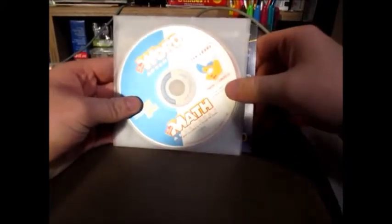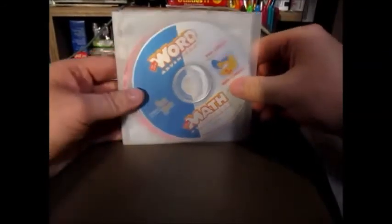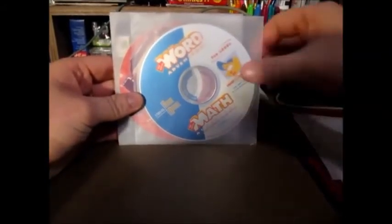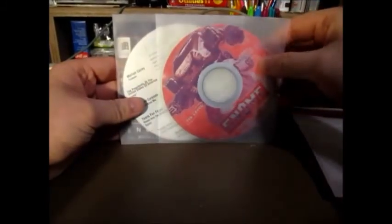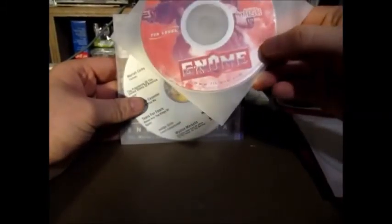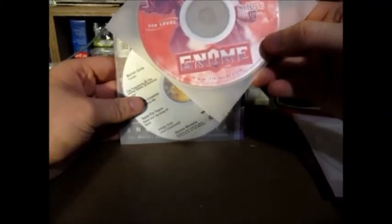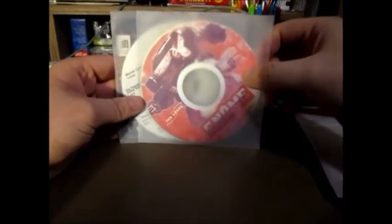We have The Great World Adventure and The Great Math Adventure by Howie Mandel from 7th Level — they're the creators of Toonland. And G.G. Gnome from 7th Level — I don't know if I'm pronouncing that correctly or not.